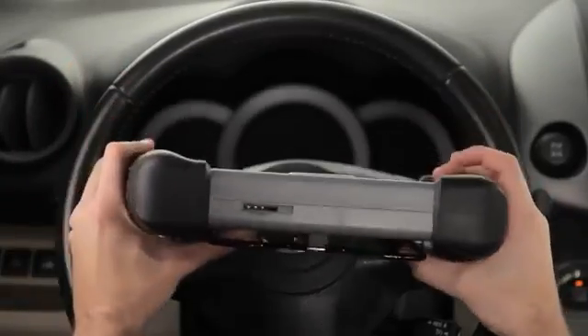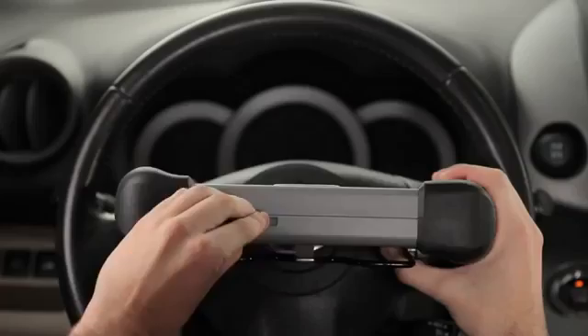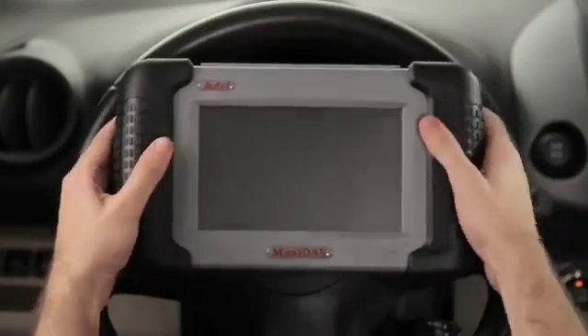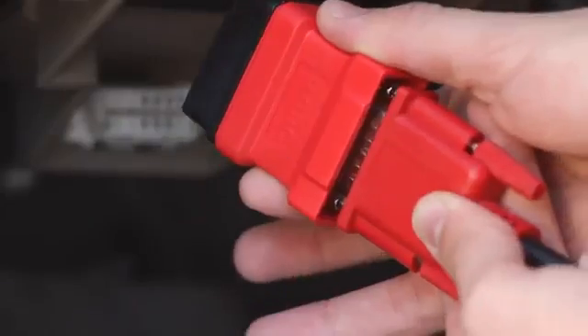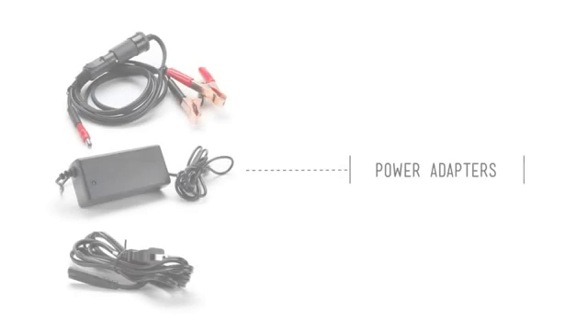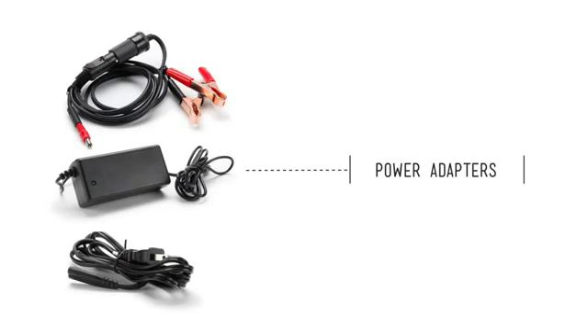Each DS-708 is equipped with an SD memory card which contains the essential software for your tool. Due to periodic updates, it is possible that your card may not have the latest software version. We'll cover software updates later in this series. Insert the SD memory card into the bottom slot of the DS-708, and connect the OBD2 connector at the opposite end of the cable. Now connect the tool to the car's OBD2 port. Your kit also includes a power adapter that allows you to turn on the tool without having to connect to a vehicle.